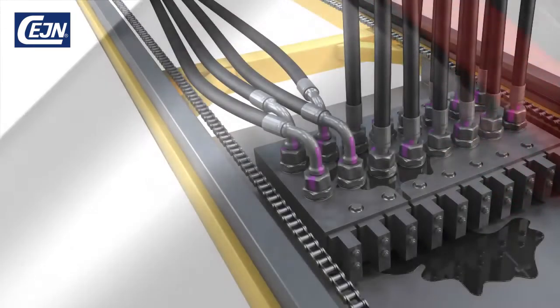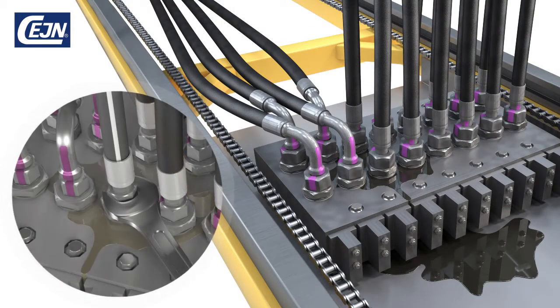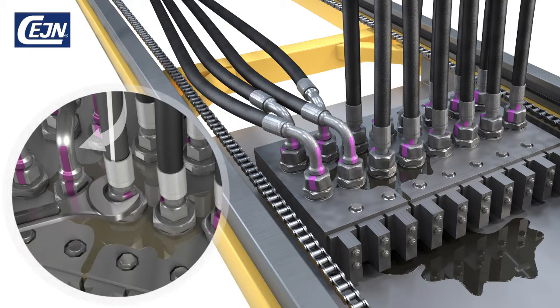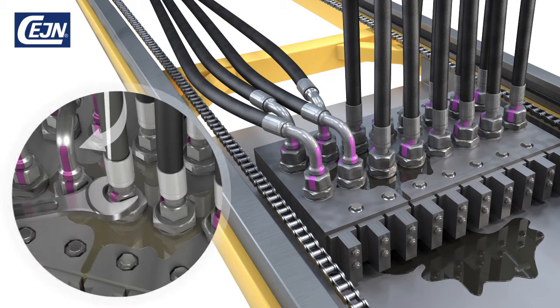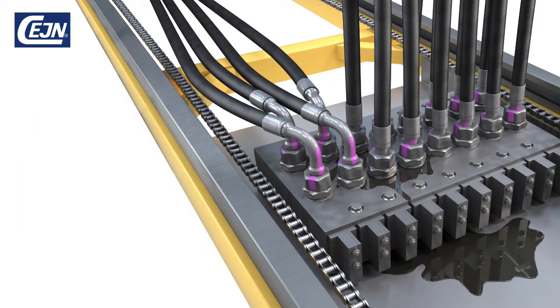If you use screw connect fittings today, you may be familiar with these problems. On the assembly line, torque settings must be correct. If they're not, the risk is leakage and wasted time. Screw fittings create embedded tension in the hoses that dramatically reduce their lifetime, leading to claims and repair costs. Imagine skipping all this.